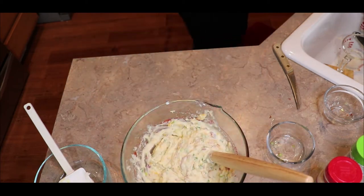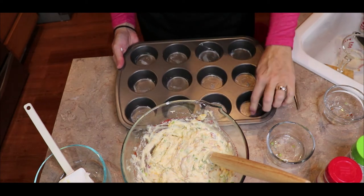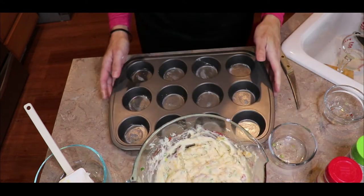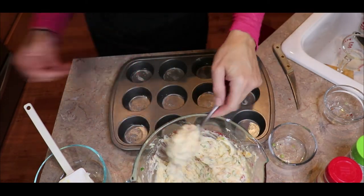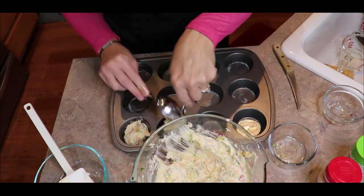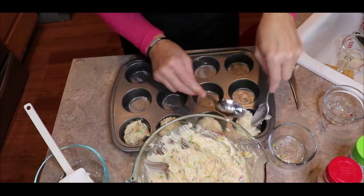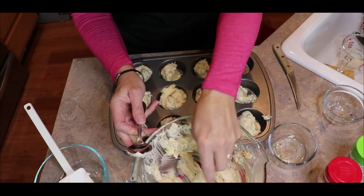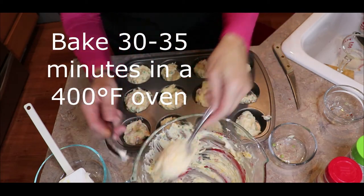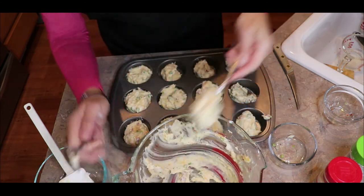Take your muffin tin that you've greased — lightly greased. I spray it and then take a paper towel and wipe each edge so I get all around the corner. Then I take a large spoon and scoop it in. You fill them about three-fourths of the way full. You're going to bake them for about 30 to 35 minutes, and then you'll want them to cool for about five minutes before you try to take them out of the muffin tin.